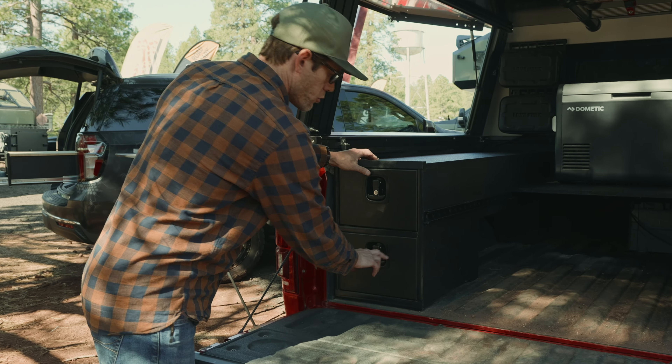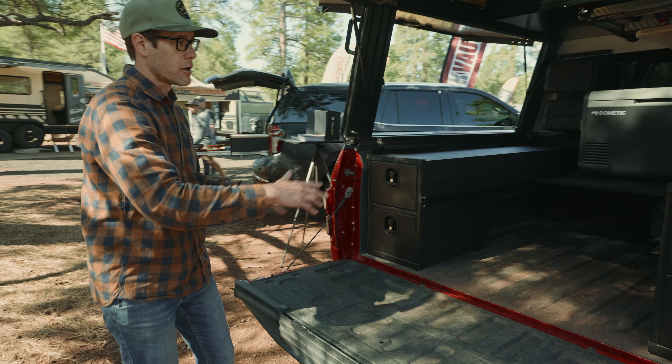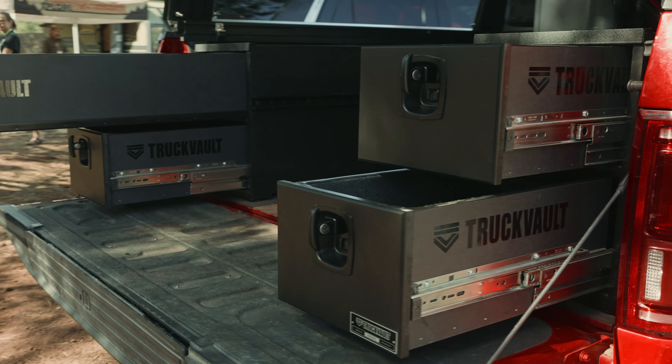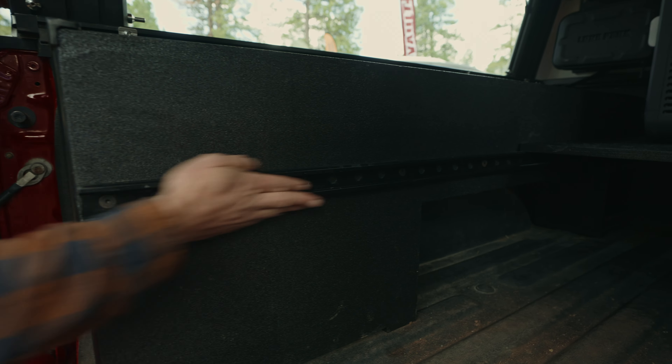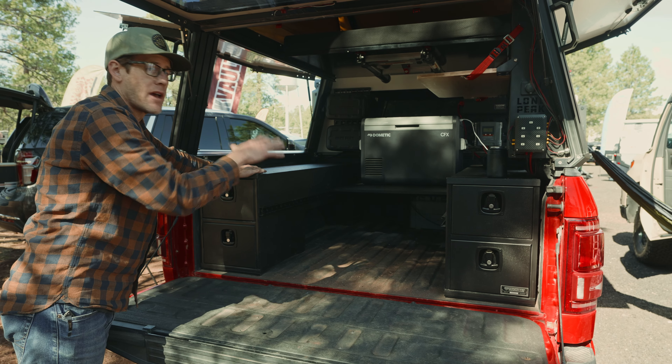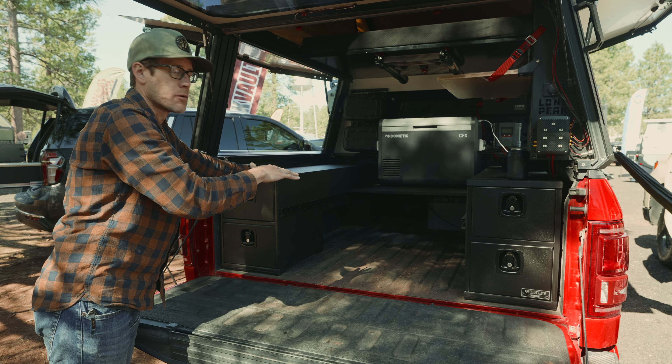Down below you have two short drawers. They go to the length of the wheel well. As you can see, we have secure locking handles on all of these. In the center here we have these rails, which offer a platform on top. It was intentionally built for a bed platform, but if you have a rooftop tent with a bed in it, you can also use this as gear storage.